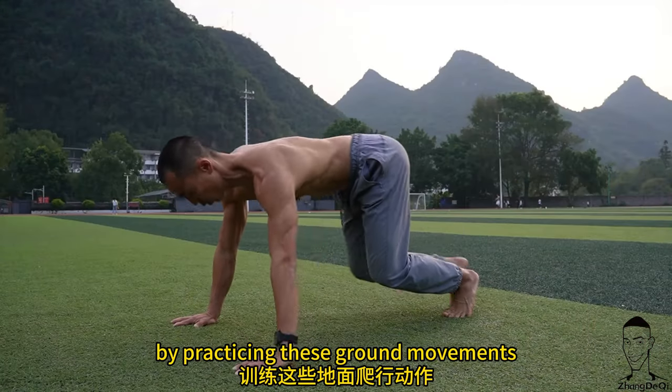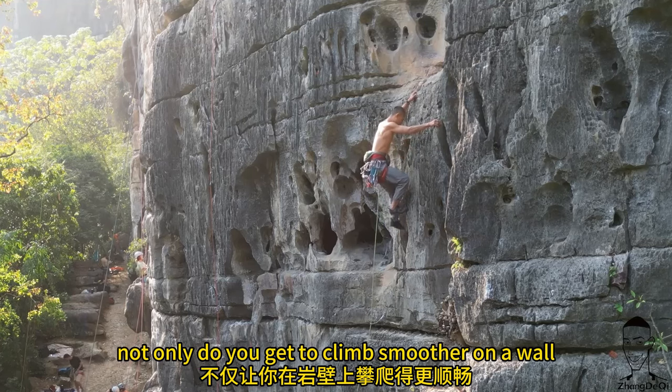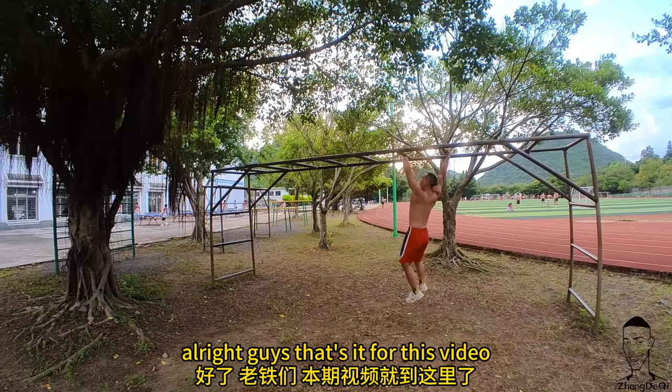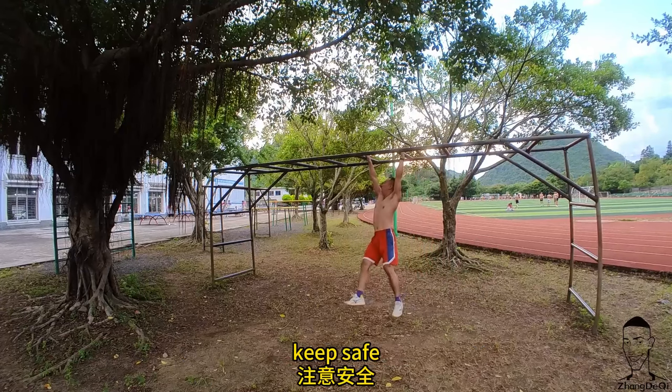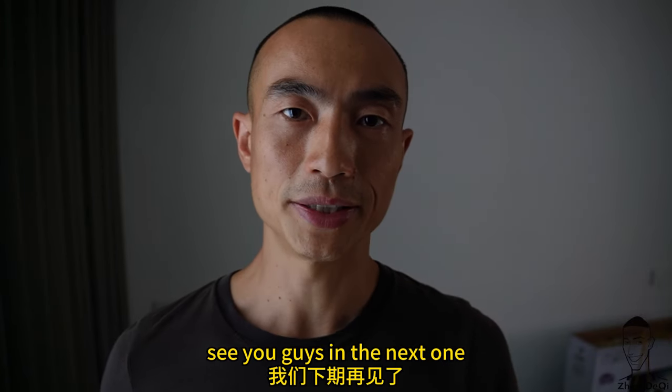By practicing these ground movement exercises, not only do you get to climb more smoothly on the wall, but you also get to live a healthier life as a human. That's it for this video — keep training, keep climbing, keep safe, and good things are coming. See you in the next one!